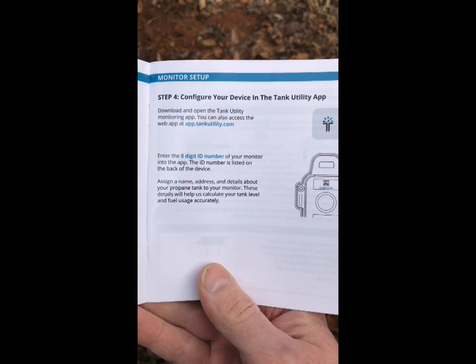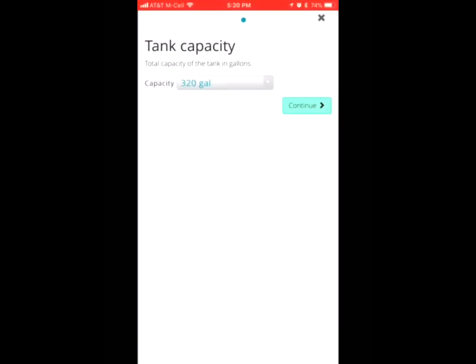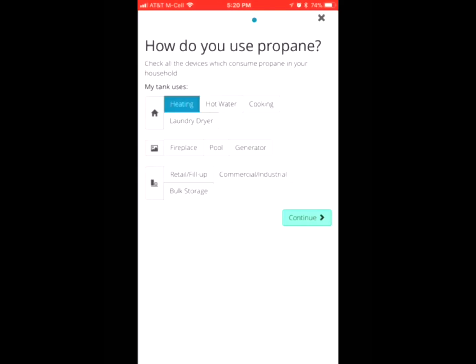The next thing to do is to enter the ID on the app. After you enter all your private info — your address, password, login and all that — it comes to this where it asks you what kind of tank you have, like a horizontal tank. Then it asks how many gallons to make the reading more accurate, and then you continue.